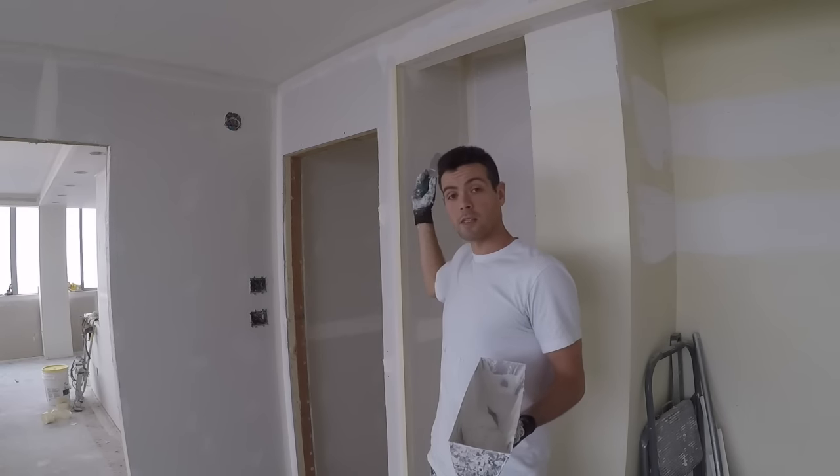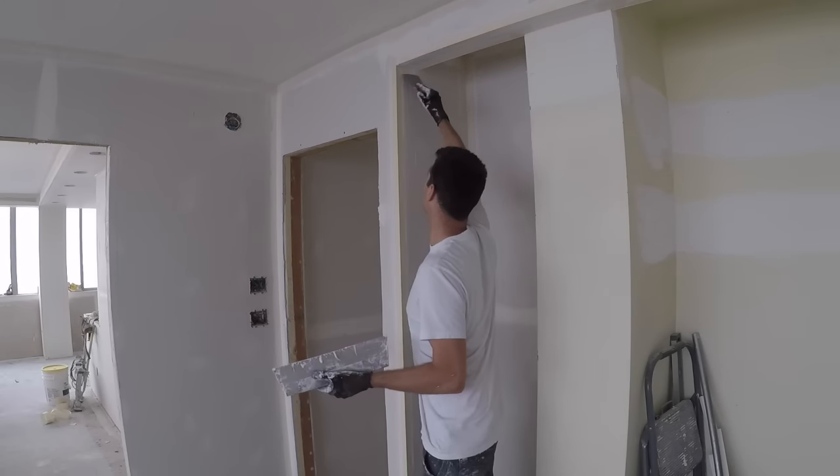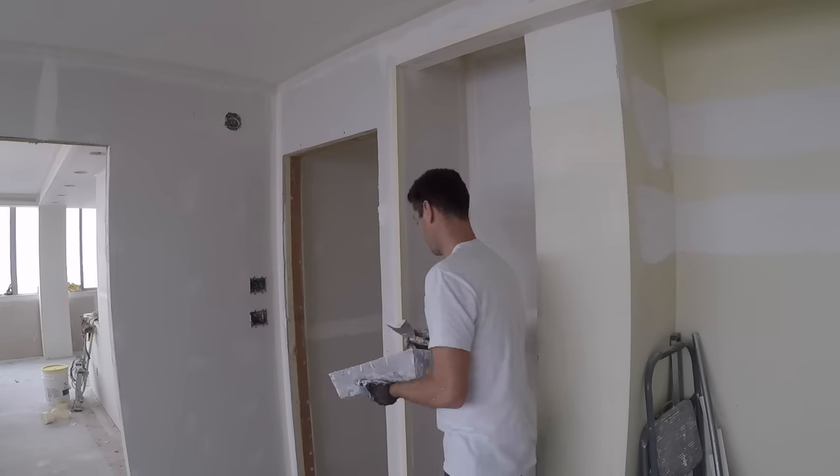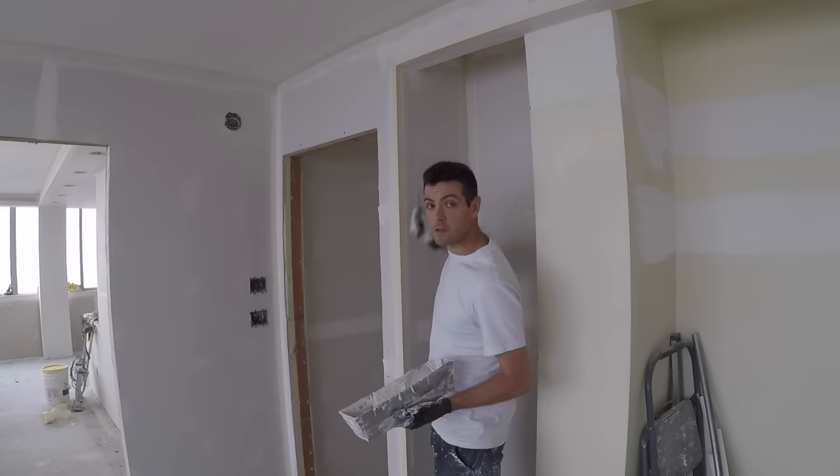Now that I know this corner bead is good from top to bottom I firmly wipe the mud out. That also gives it a little time to saturate into the paper flange, which helps adhesion.